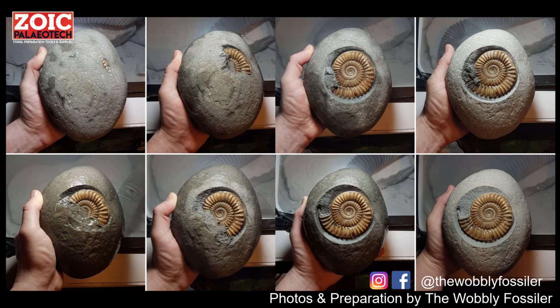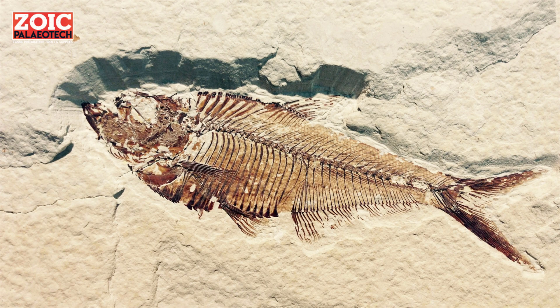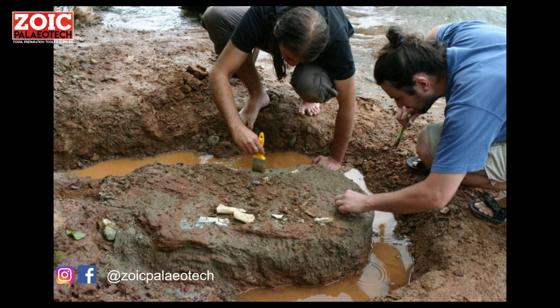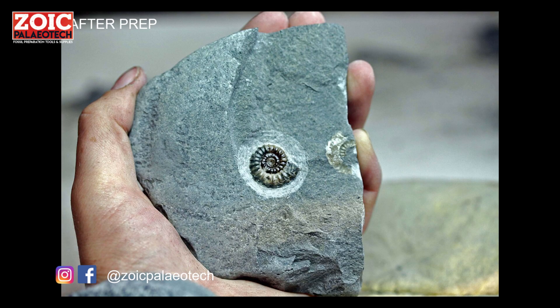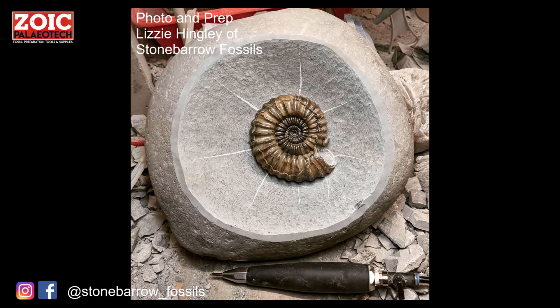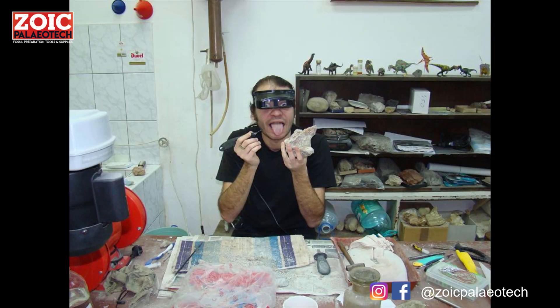Fossil preparation is the process of cleaning the rock away from the fossil to either make it ready for display, scientific research, or both. Fossils very rarely come out of the ground looking perfect, so chances are every time you see a fossil in a museum, a shop, or even on your own mantelpiece, there's a lot of work that's gone into cleaning it.